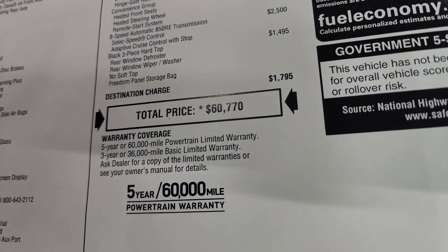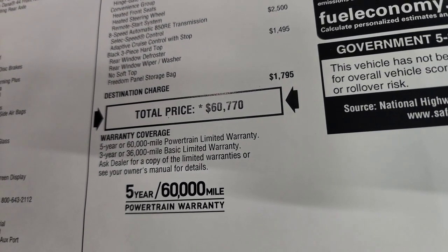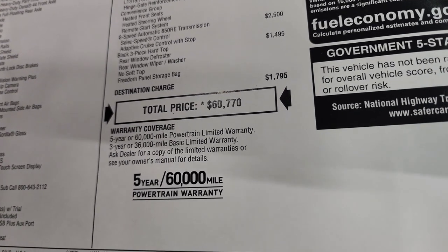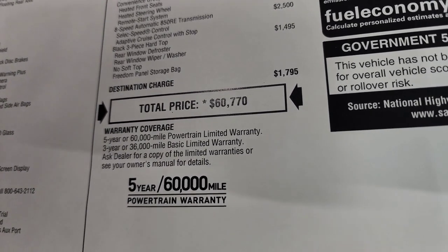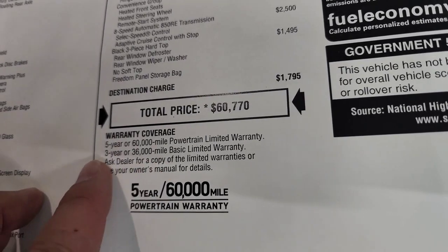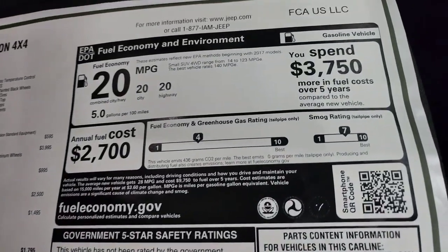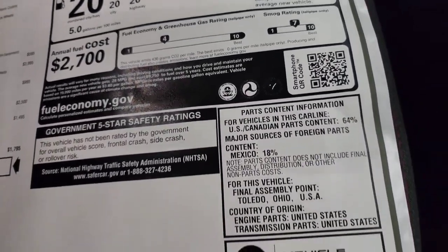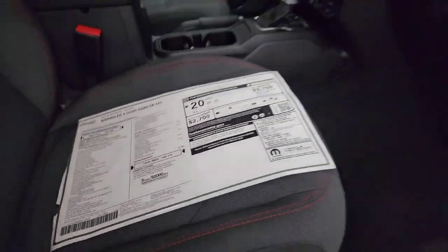Total MSRP on this one is $60,770. You can get your summary price in the upper right-hand part of the screen, and in the description below is a link to our website for this vehicle. On our website: 3-year/36,000-mile bumper-to-bumper and 5-year/60,000-mile powertrain warranty. There is the miles per gallon and emissions information, and it's not rated for safety ratings yet.